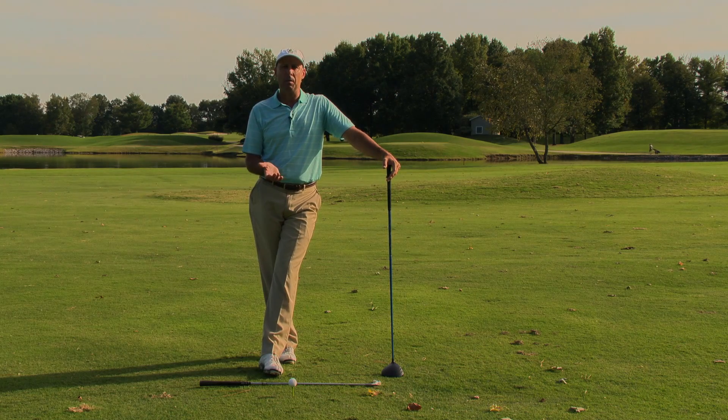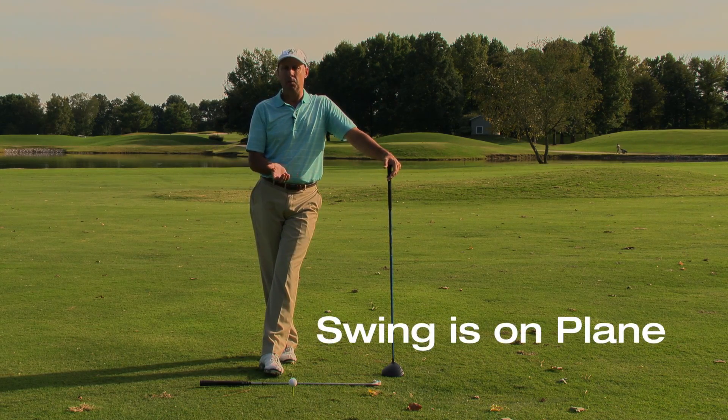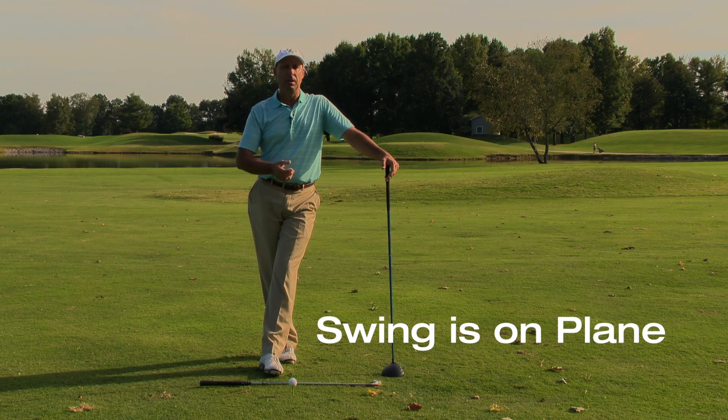In my opinion, the number one requirement is that your swing is on plane. In other words, that takes a pretty good path into the golf ball. It doesn't have to be perfect, but it needs to be pretty good.